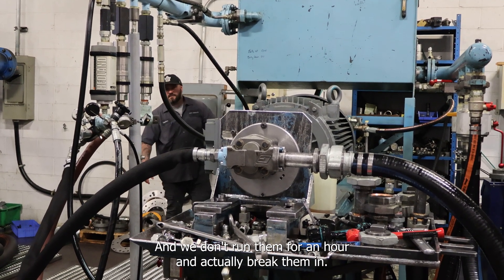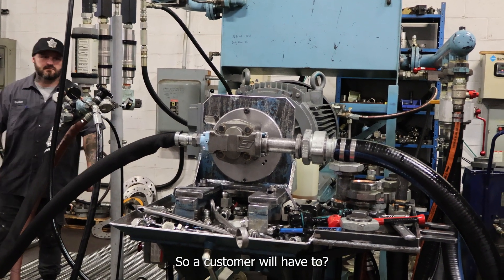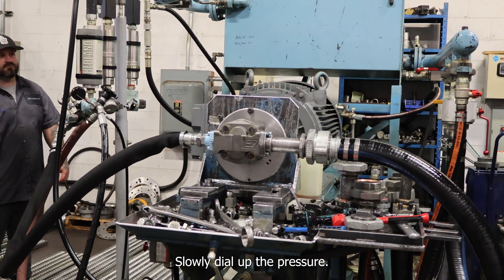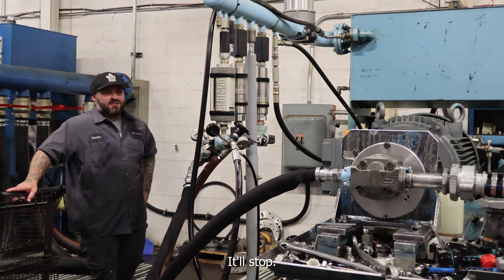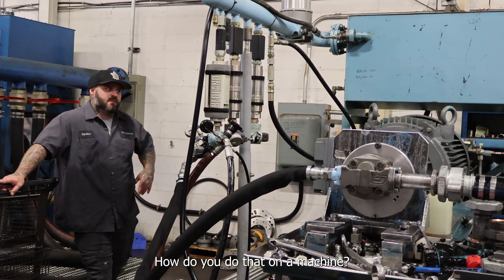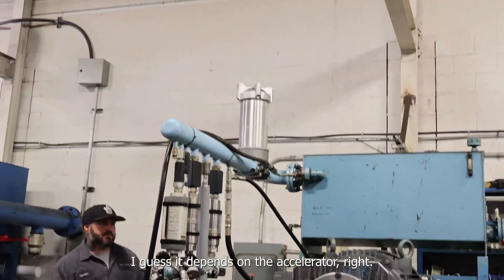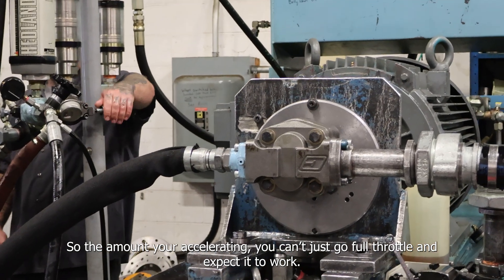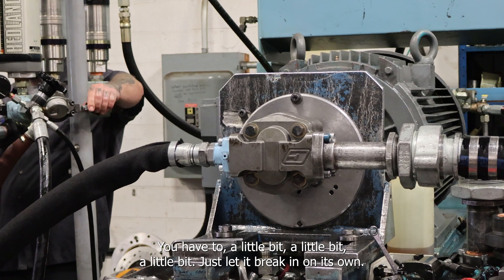We don't run them for an hour — we actually break them in. So a customer will have to slowly build up the pressure. If you just go full pressure, it'll stop. It depends on the accelerator — like a car. If you go full throttle and expect it to work, it won't. You've got to go little by little and just let it break in on its own.